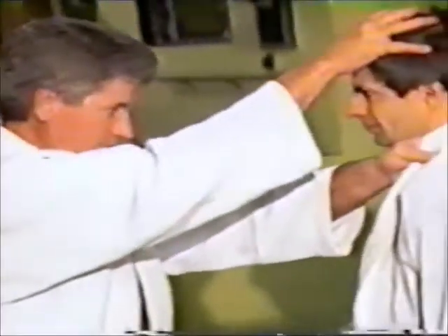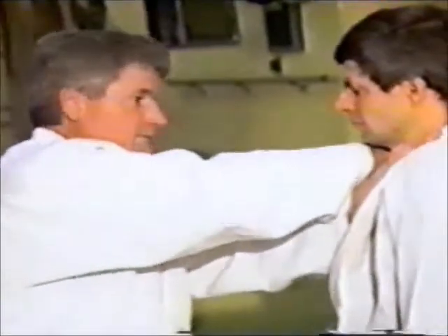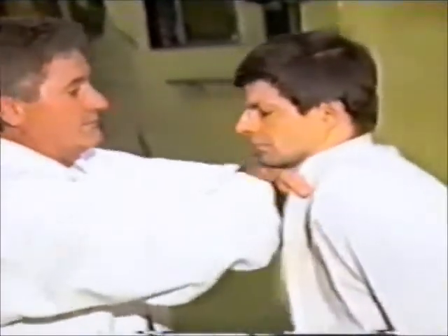And there he goes. That's a very important part of judo. If you can get a person in that position, you've won the match. If you make the person slap, the match is over.